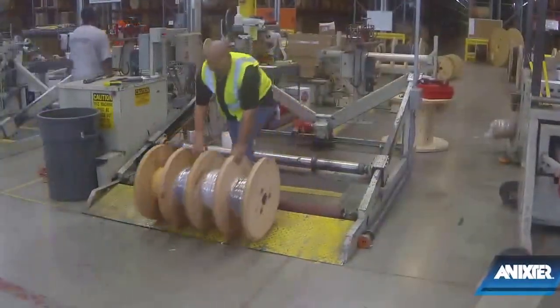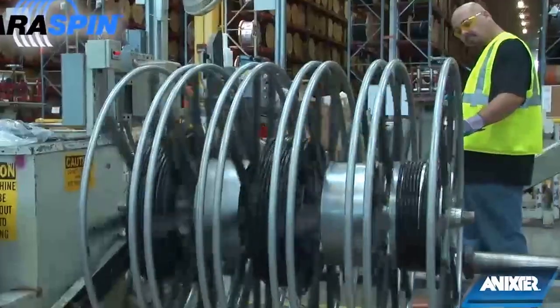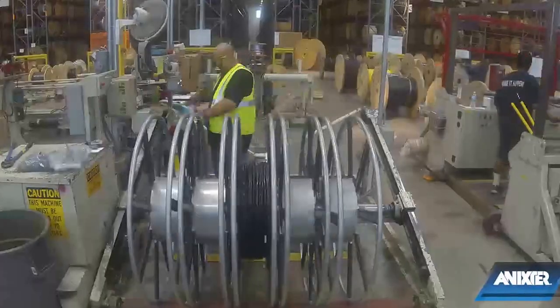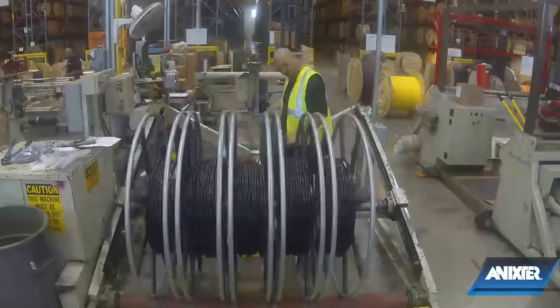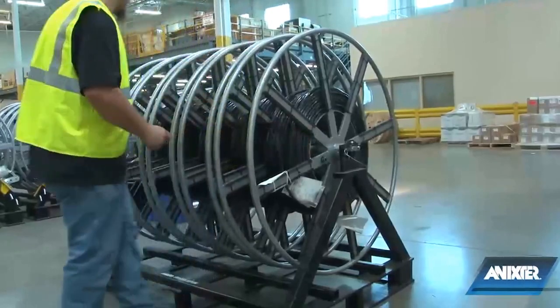The ground wires can also be layered on their own standard reel. When using Annexter's ParaSpin reels, layering can be done with the phase conductors and the grounds, as each chamber spins independently, which allows each conductor to pull at its own rate. ParaSpins also ship on their own caddy, which eliminates the need and labor for setting up jack stands.